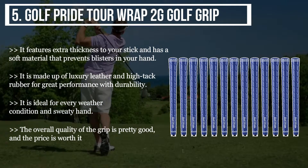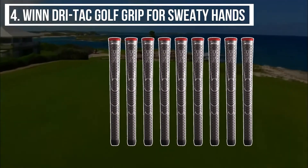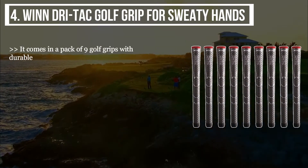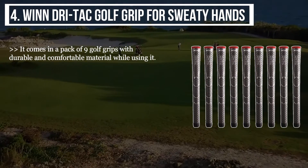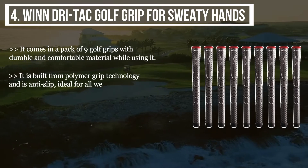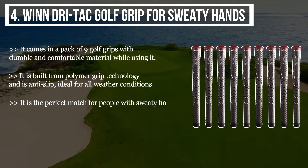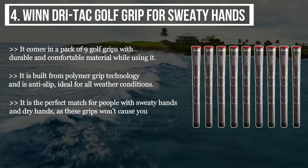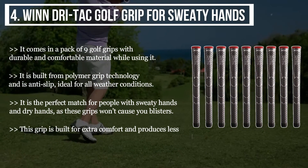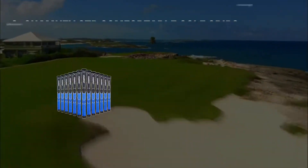The fourth product is the Winn Dri-Tac Golf Grip for sweaty hands. It comes in a pack of nine golf grips with durable and comfortable material. Built from polymer grip technology, it is anti-slip and ideal for all weather conditions. It is the perfect match for people with sweaty or dry hands, won't cause blisters, and is built for extra comfort with less hand fatigue, leading to extended time on the course.